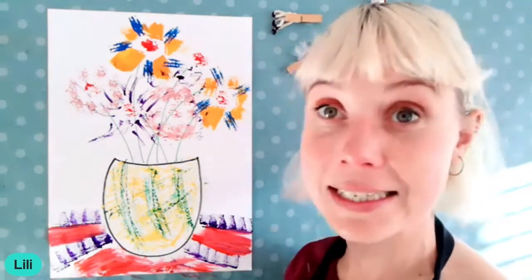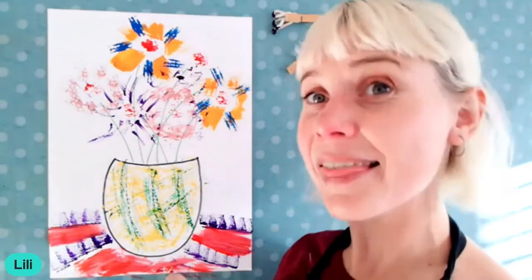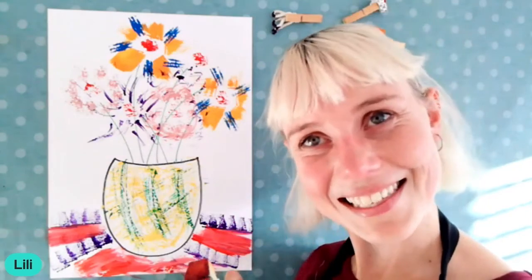I definitely want to see your pictures. Please post them and let me know if you've had fun or if you have other ideas for alternative paint brushes — I'd love to hear from all of you. Thanks everyone, I'll see you all next time!